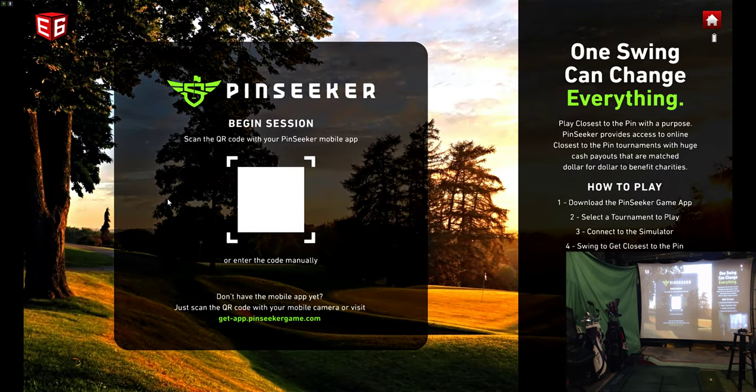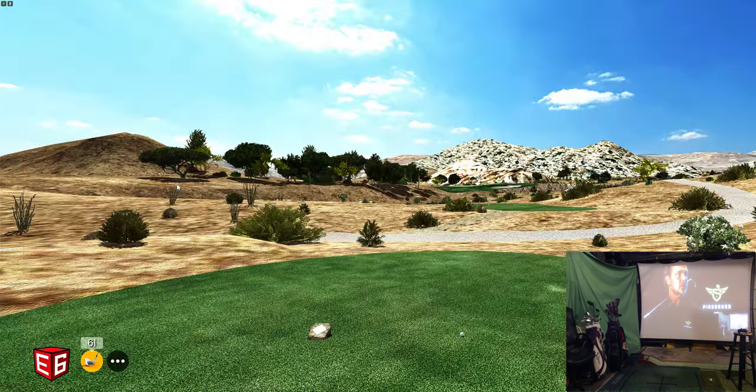Let's go with the mini game Pin Seeker challenge. You download an app on your phone called Pin Seeker — there are all kinds of different challenges. There are free ones and even cash ones. It's a close-to-the-pin challenge. Some are for bragging rights, some you can win swag. We'll go to this one where you can win a Pin Seeker polo — first place. Five swings for free. It's 150 yards — I scan the QR code and it says I have five swings remaining.